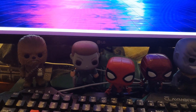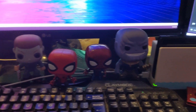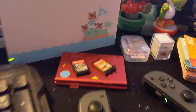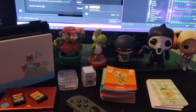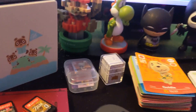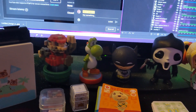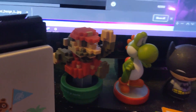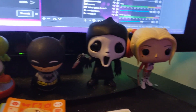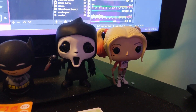Here are some of my Funko Pops — you can see Chewbacca, Michael Myers, two Spider-Men, and Thanos. Then there's the Animal Crossing Switch, and I have some Switch games there too. You can see my collection of amiibo cards — I have a lot, with more to come.